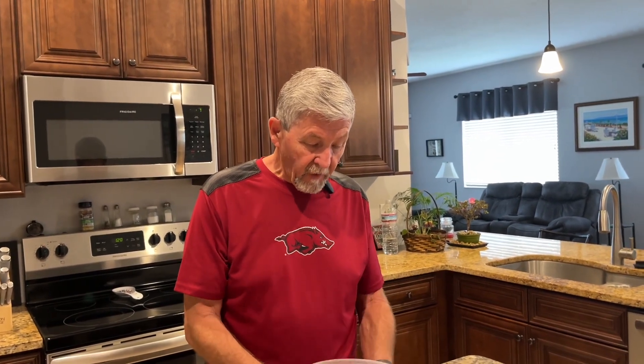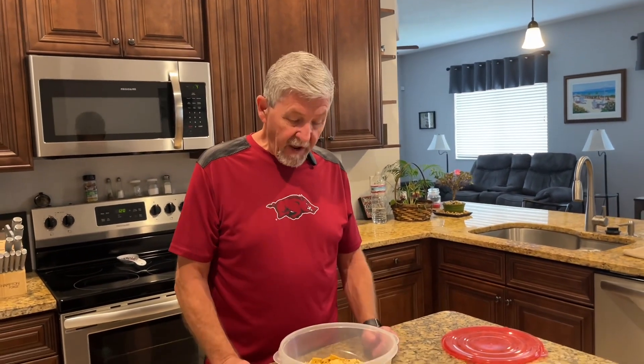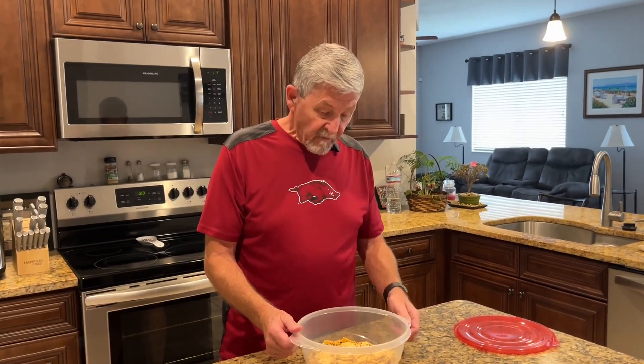That's a good game day snack, or anytime you want a snack. We're going to eat this tomorrow, probably during the Super Bowl.